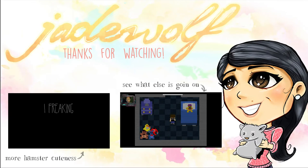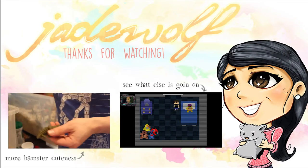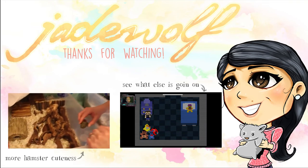Thank you guys so much for watching. If you have any questions or comments, please leave them below and I will get back to you. And if you enjoyed watching this video, please leave us a thumbs up. Thanks again for watching and we'll see you in the next episode. Bye!